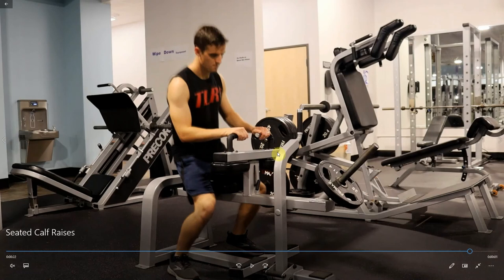When you're racking it, you need to bring it up nice and high, pull this safety back in — it'll catch this bar. You can also use these handles to help assist that if you need it. So that's all there is to it. That is the seated calf raise.